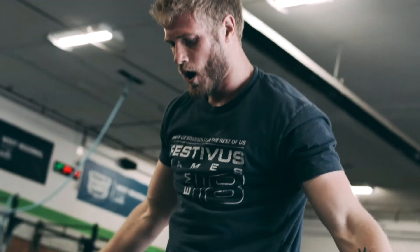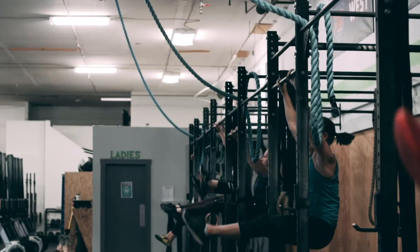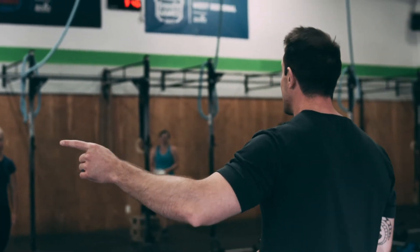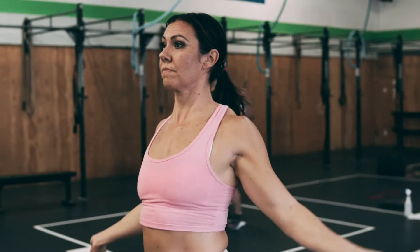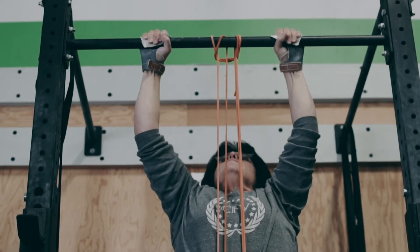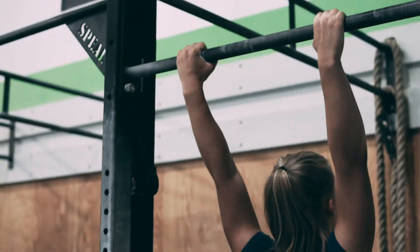Five... two... three... four... one clap, and five... two... two... two...